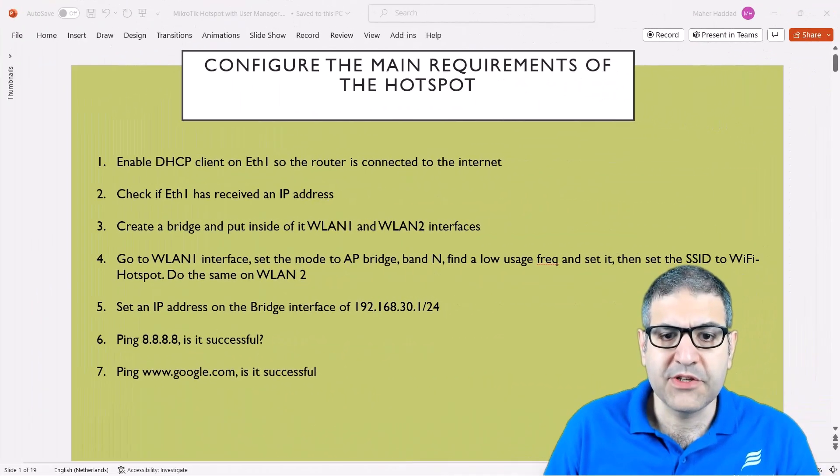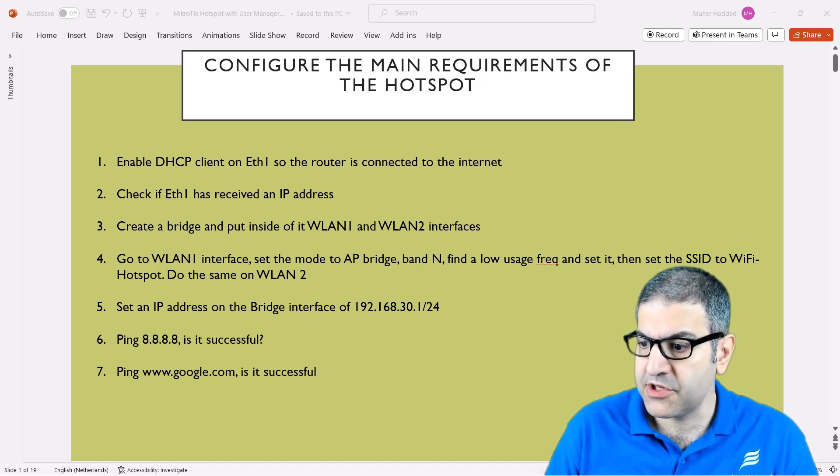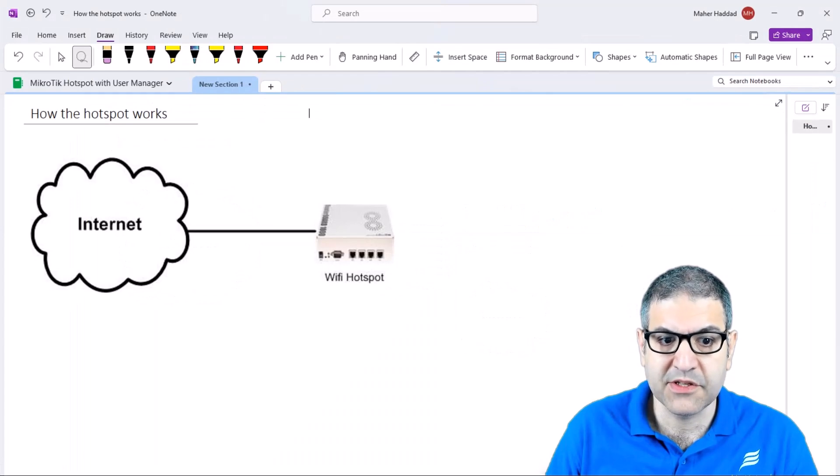The first step is to check the main requirements that are needed for the hotspot. We are going to configure them and check if they are there. As you can see here, we have seven points to work on based on the main requirements for the hotspot. For the lab, I'm still using this scenario — I have my hotspot router, the MikroTik, connected via cable to the ISP to get internet.